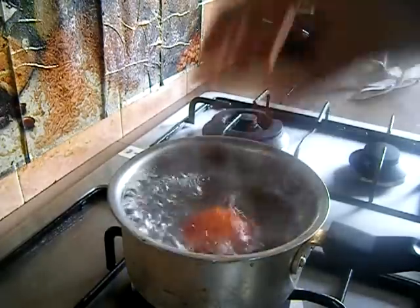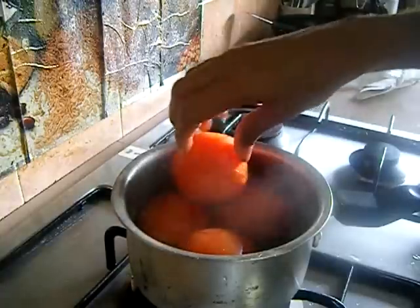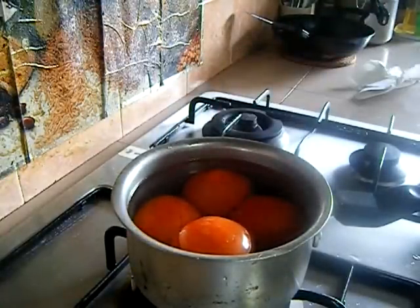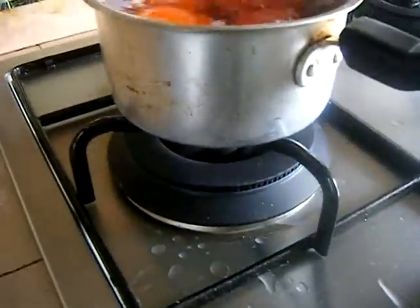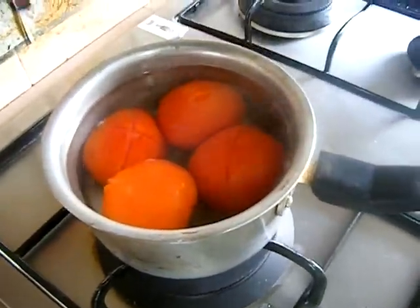This is the boiling method. Add the tomatoes to a saucepan and put it in position. Just boil for 30 seconds, then switch off.